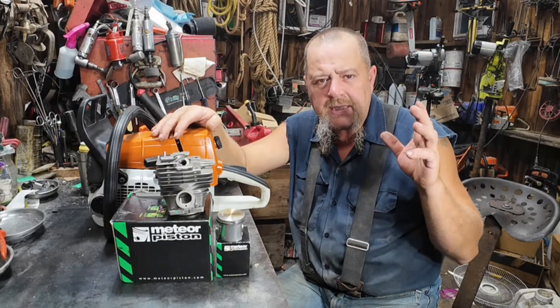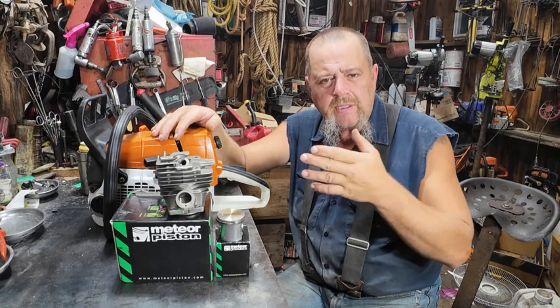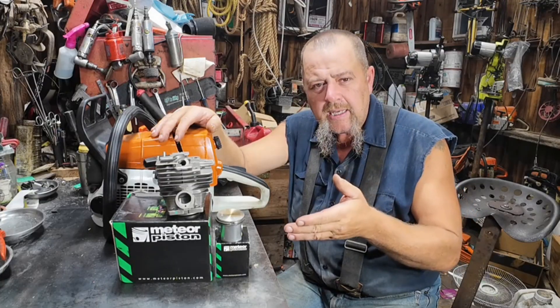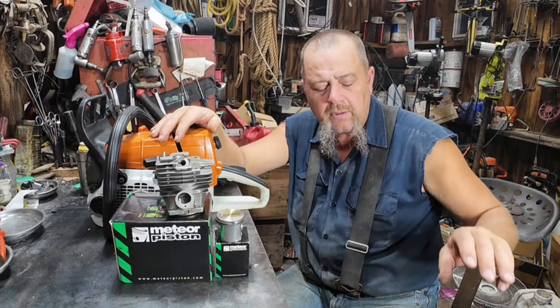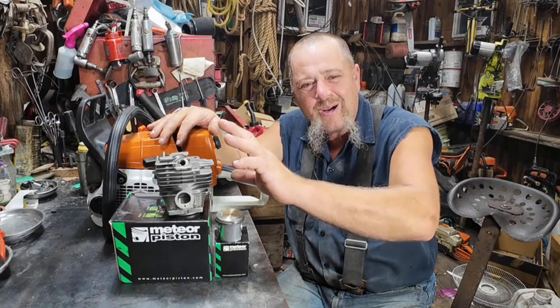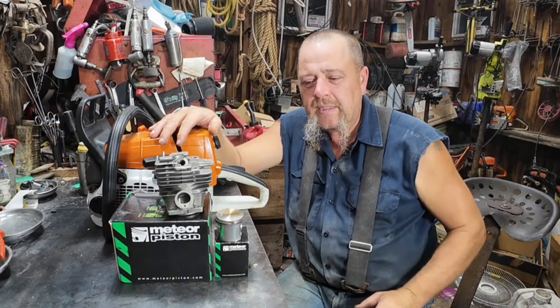In previous videos I've tested the new west big bore cylinder — all these come from Ryan at Wolf Creek Saw Shop. I've tested the wolf, the new west big bore, the meteor cylinder, and the highway cylinder. What I'm doing today is a little different: this meteor cylinder, we're running caper rings on it.